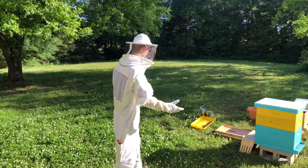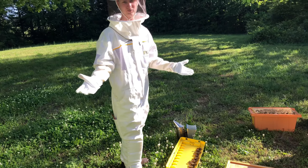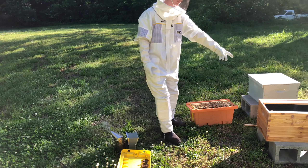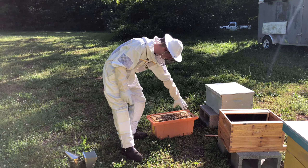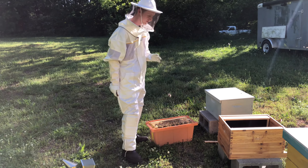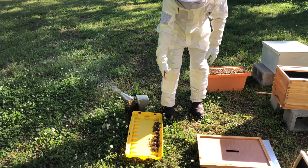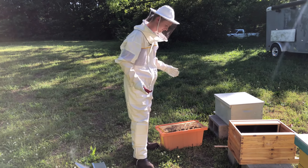Hello everyone, I'm back. I got everything preset up. Basically the gist of what I'm doing is I'm moving these guys here into this because pretty soon they're gonna be getting a little big and they're starting to do a little funkiness right in there. I'll show you that in a second, but for now I'm going to try to get all these bees dumped in there — it's gonna be a little bit of a fiasco.